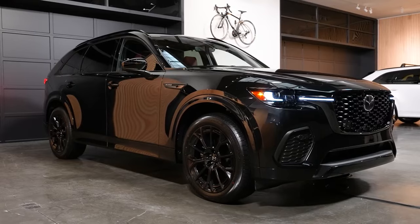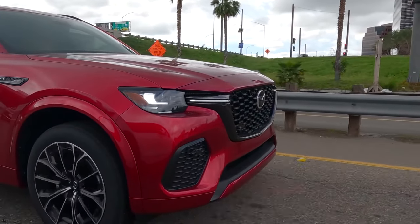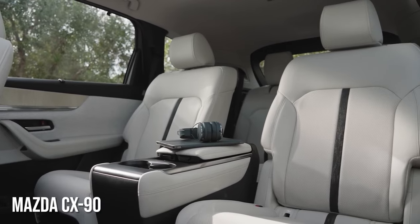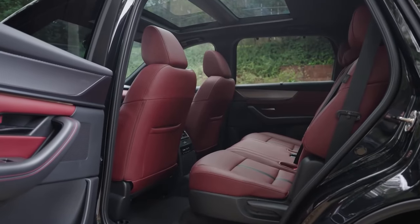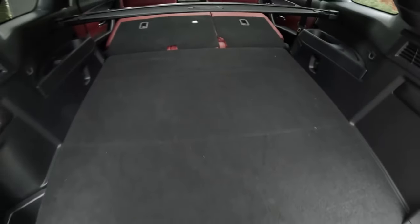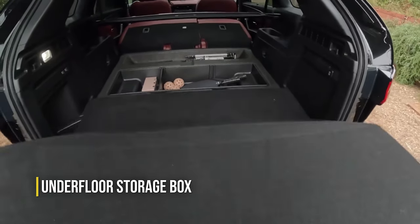Mazda has not given up on physical buttons yet, which will help keep distractions to a minimum while driving the CX-70. The CX-70 and CX-90 are nearly identical inside, but since the CX-70 has ditched the optional third row, you'll literally bask in all that legroom and headroom. You'll enjoy the panoramic sunroof and reclining rear seats, while all of your things will be nicely tucked away in the underfloor storage box behind the second row.